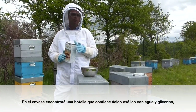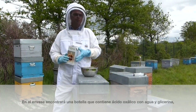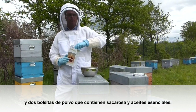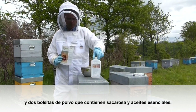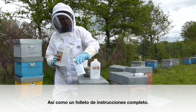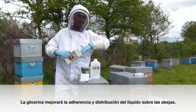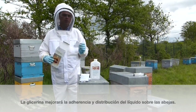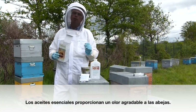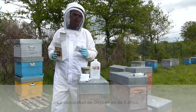In the box, you will find a bottle containing oxalic acid with water and glycerin, and two sachets of powder that contain sugar and essential oils, as well as a complete instruction sheet. Glycerol improves the adhesiveness of the liquid on the bees. Essential oils are included to give a pleasant smell for the bees.